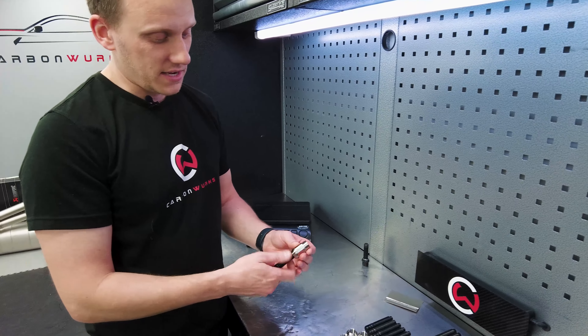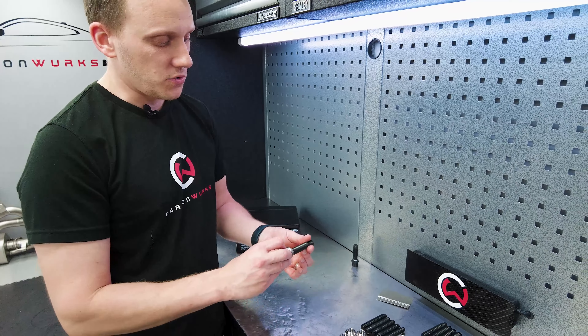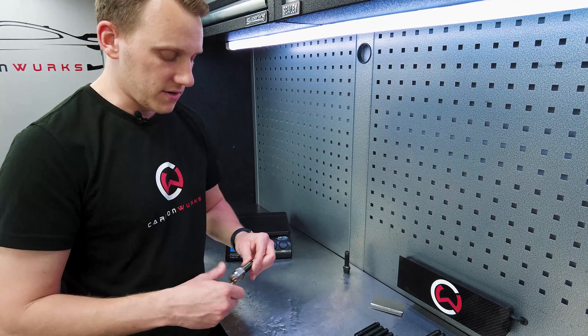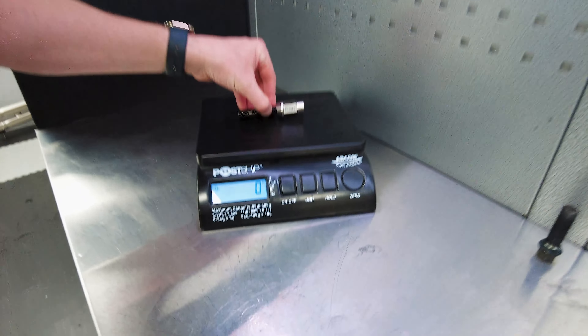That's actually on the stud here. Effectively, this part which I'm unwinding goes into the hub section and then screws in, so your wheel effectively mounts over the top. It makes wheel changes a lot faster, but the key benefit is lightness. Let's get this on the scale and we'll do a live viewing of the weight difference.